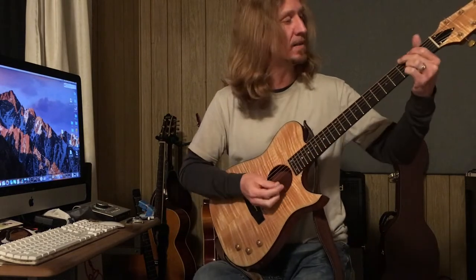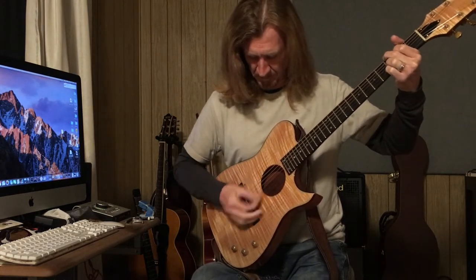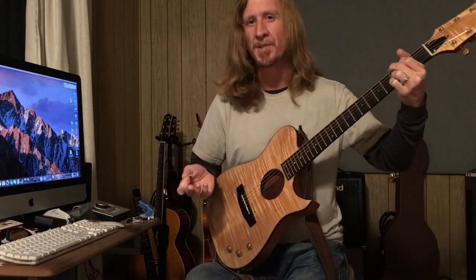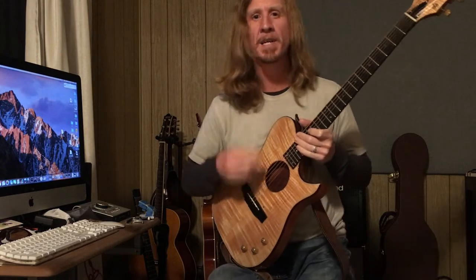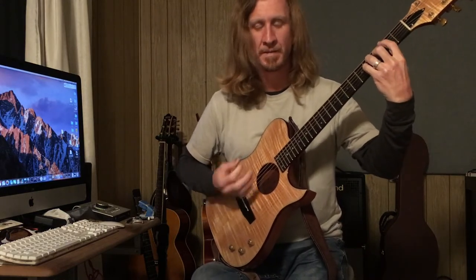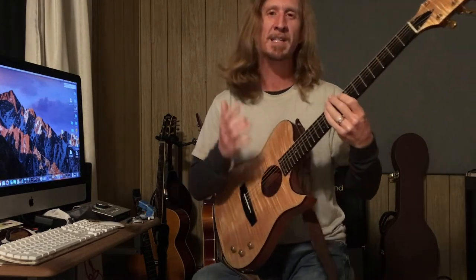It doesn't have much sound unplugged, but you can hear it, so it's not really going to suffice for sitting around trying to play for other people. But if you're just sitting on your couch doodling around and it's quiet, there's certainly enough sound to hear what you're doing, so you can dink around the house with this guitar a little bit.